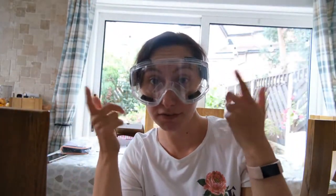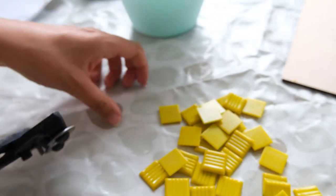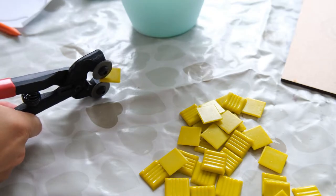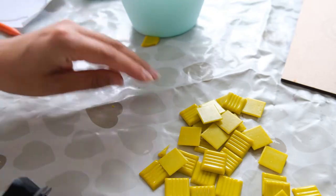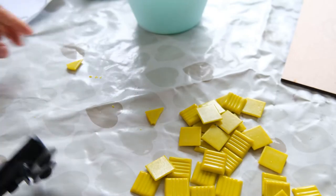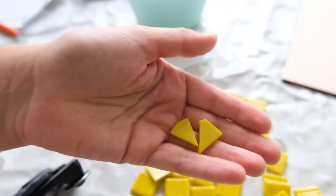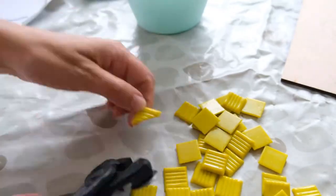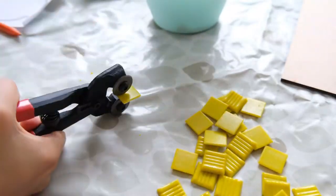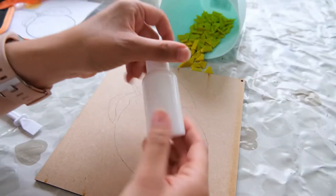I would advise wearing some safety goggles for this because we are going to be cutting up those little tiles and they are quite sharp. I'm using some tile nibbers here - you just place them in the middle and cut them down and little shards do come out. You want to get the two blade bits in the middle and then it should just snap quite easily, but do be careful as things do fly out. I was going to wear gloves but didn't feel like I needed them, though that is an option as well.